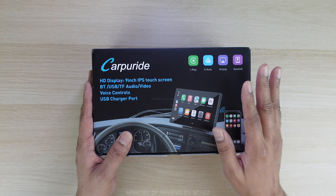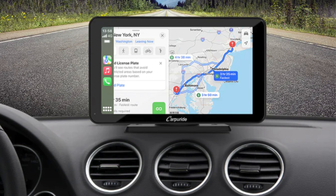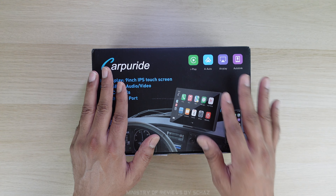This is a great solution for people who do not have the CarPlay function in their car system and don't want to replace the original screen with an aftermarket one. Now let's first look at the specifications before I take this out to my car and test its performance.